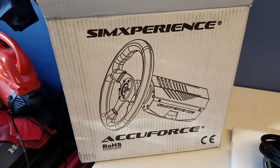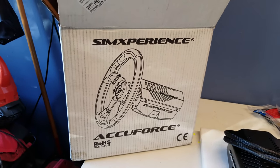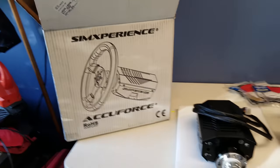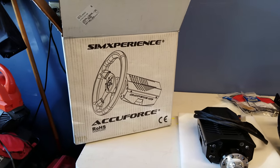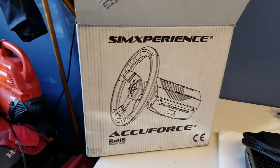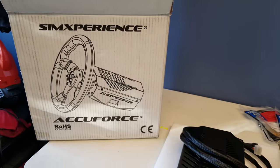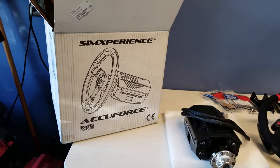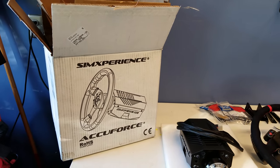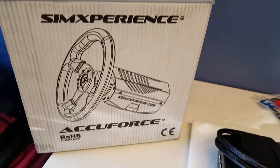There is a good note to be made about their boxing. It doesn't come with a box in a box — it comes with the sim experience logo visible, so if you left it on your doorstep someone could potentially see that this is an awesome system and steal it during Christmas time. However, they normally require a signature on delivery, so that shouldn't be an issue. But for those not home at delivery, you'd probably want this box inside another box.